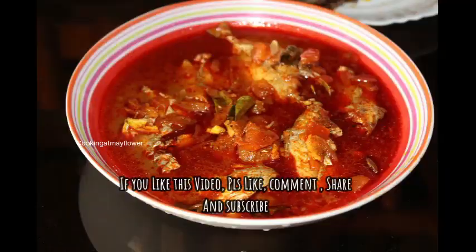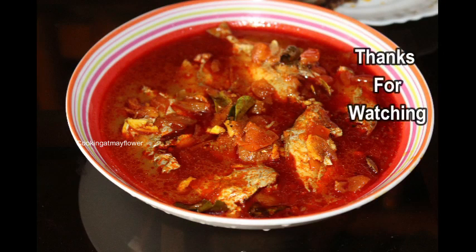Share it in the description below. Thanks for watching the recipe. Thank you.